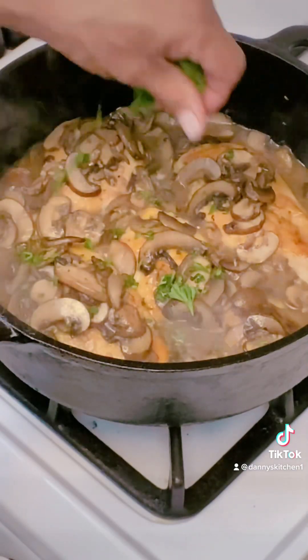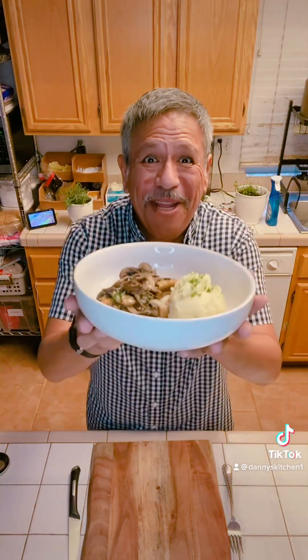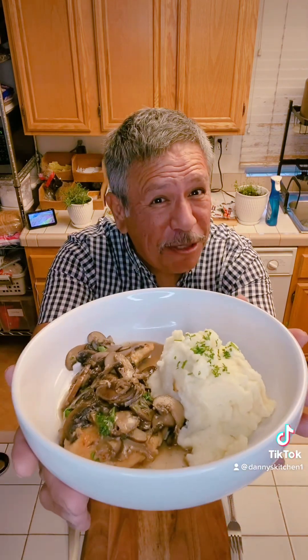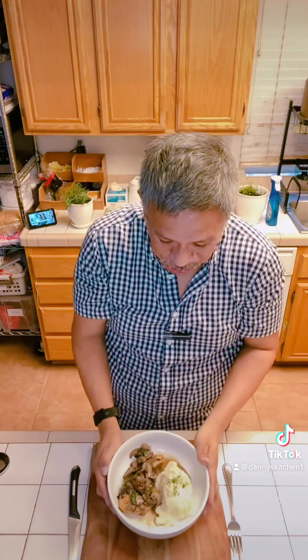Toss a little parsley up on top and we're ready to plate. We did it — Chicken Marcella. Look at that. Those are my special mashed potatoes — check one of my videos I've posted. This is going to be awesome, it smells so good.